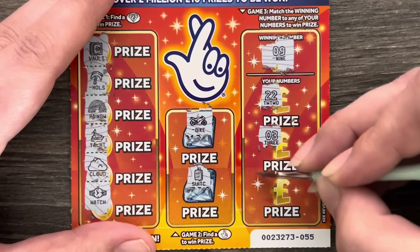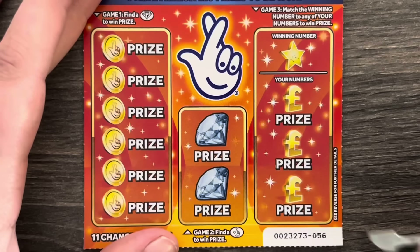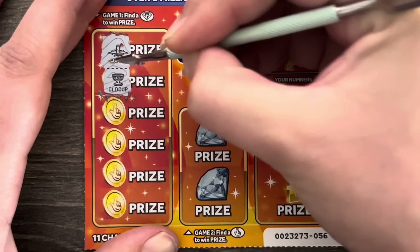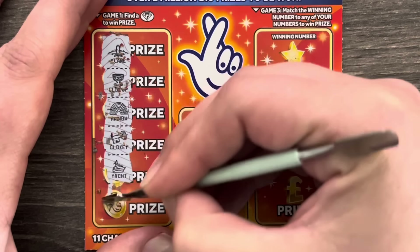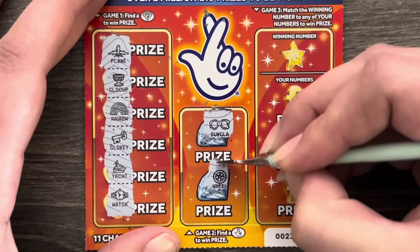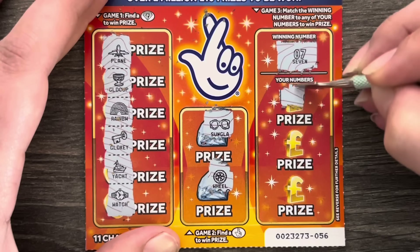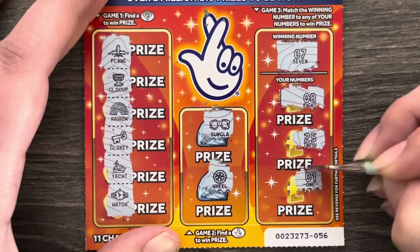22, number 3, and 11 — oh my god, what's going on with these cards?! Hopefully this is a sign of a big win coming. Card 56: a plane, gold cup, rainbow, gold key, a yacht, and a watch. Louis Vuittons and a wheel. Winning number is lucky number 7 — we've got 8, 25, 25, and number 1.